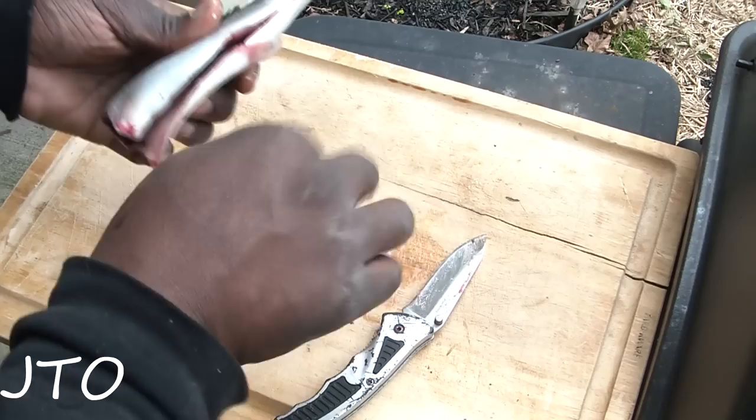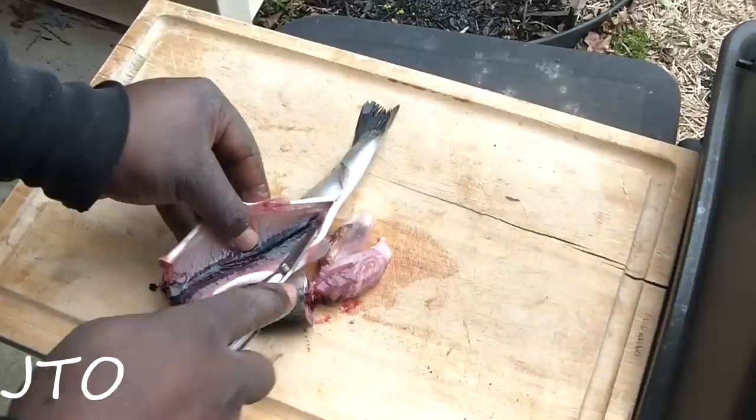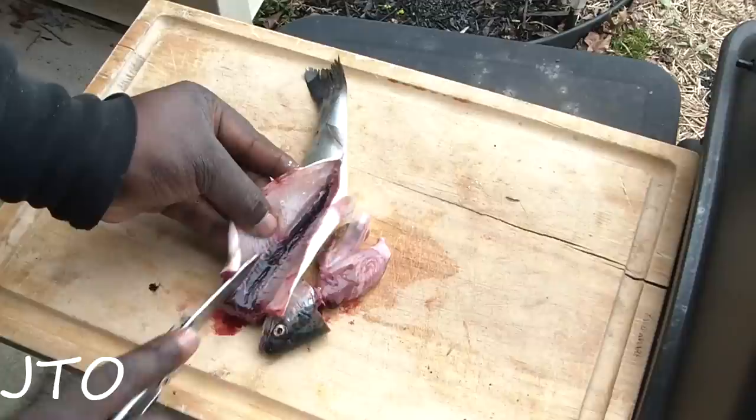Right there, I've gone ahead and cleaned the inside of that fish. Now I want to get the mud vein — or blood vein — out. You want to get that out before you cook it so it tastes a little bit better. Otherwise, you can soak this in a little bit of milk or salt water, and that will also pull that right out.